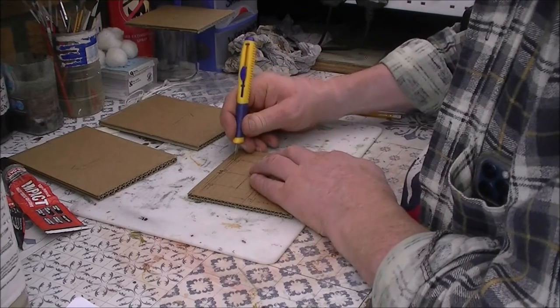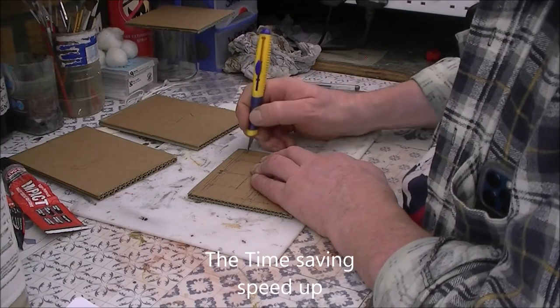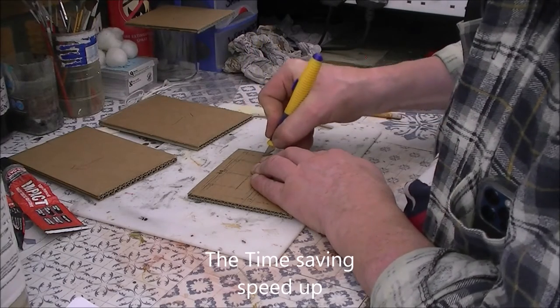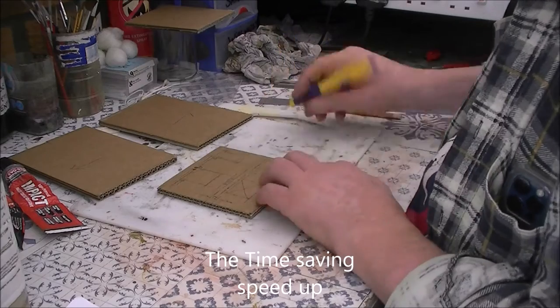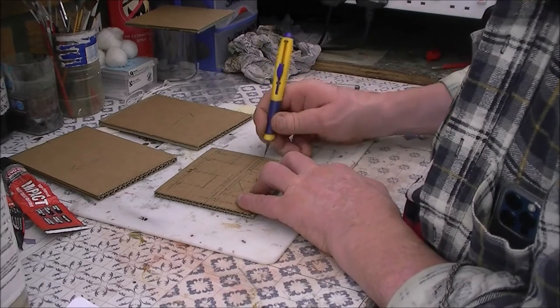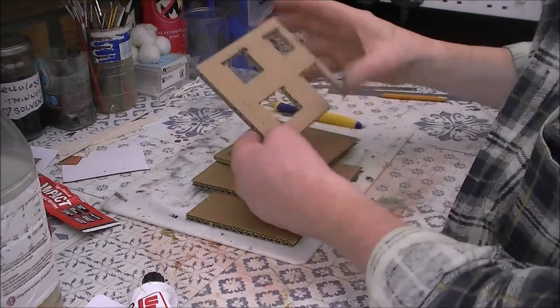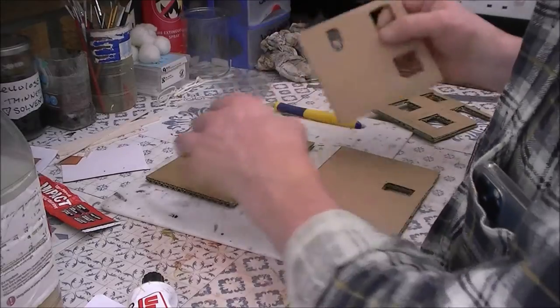Cut out this part here like this. Got all the parts ready — that's the front cut out and the sides are glued.